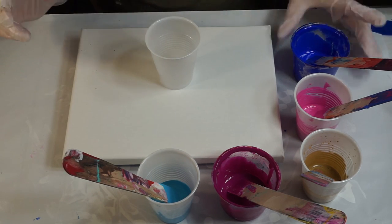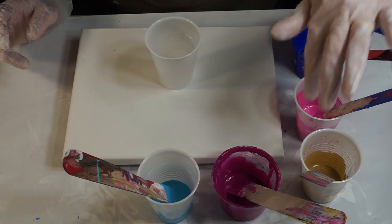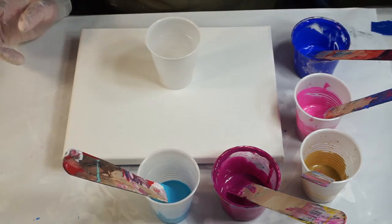I have some pre-mixed colors here. I have an ultramarine, a light magenta, some gold, the Master's Touch rouge, and I have an island blue.